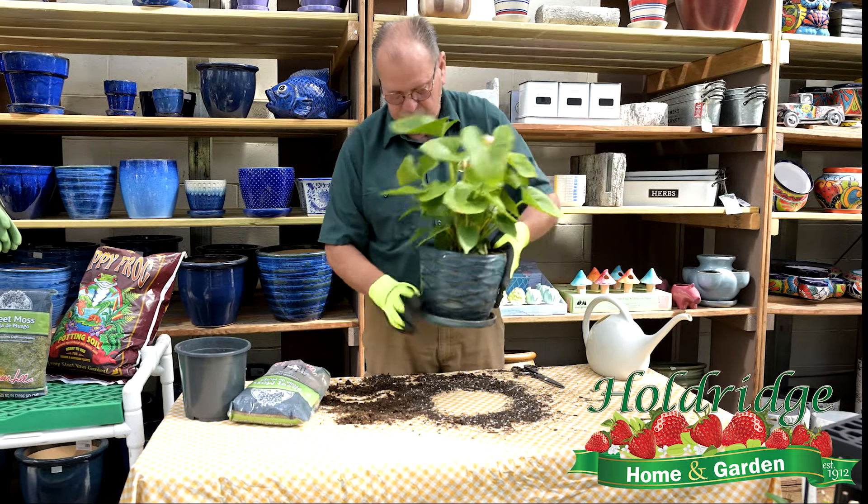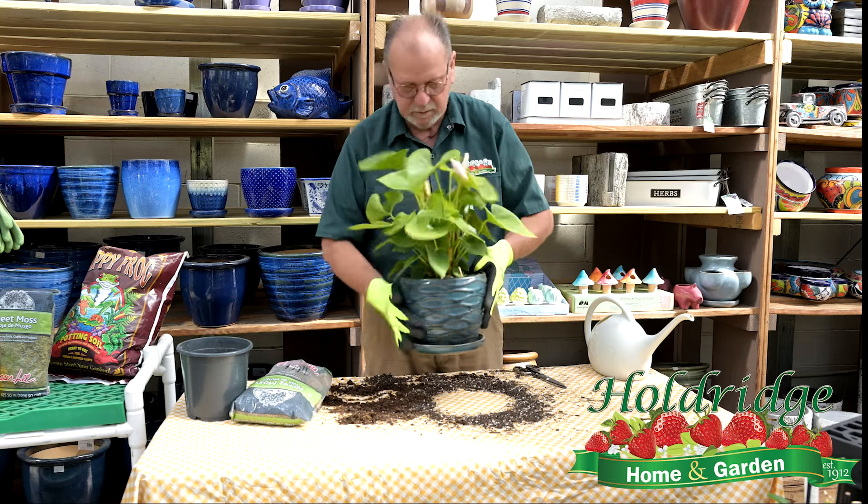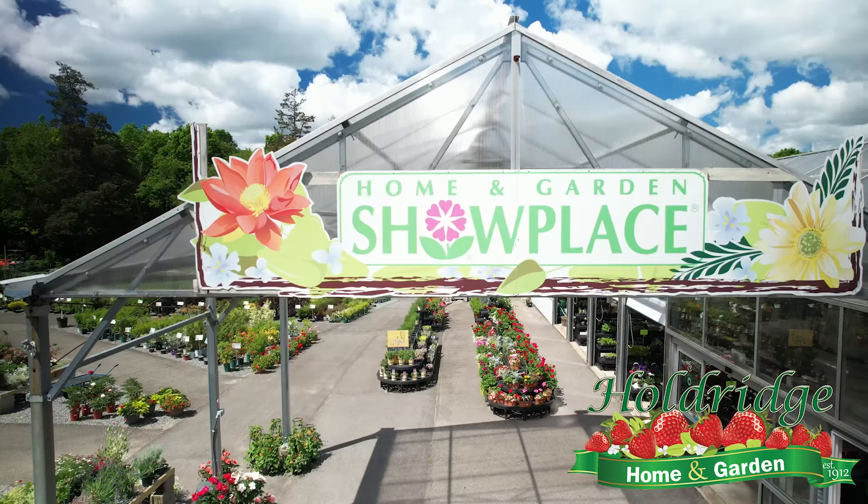Clean up is always the fun thing. We have a lot of different soils here, as well as gloves and fertilizers. So we're going to pack the soil in around the plant. It's looking pretty good right now. Make sure all the roots are tucked down in the soil.